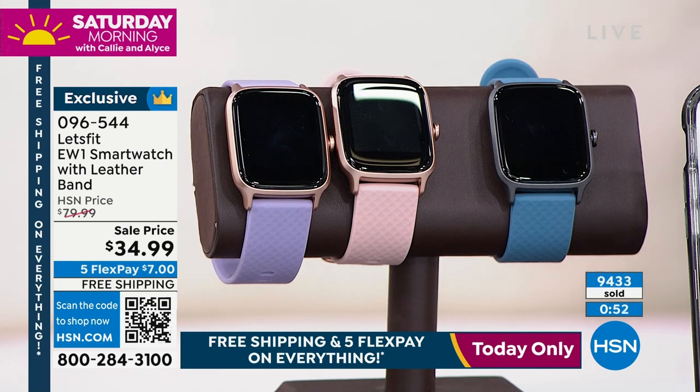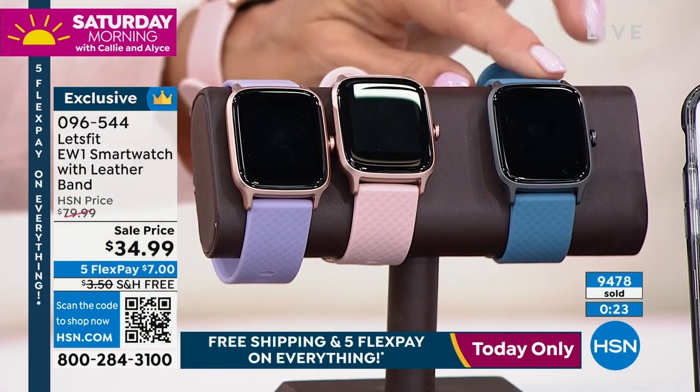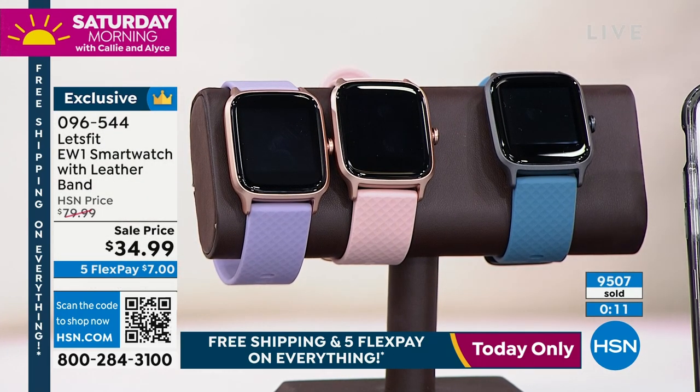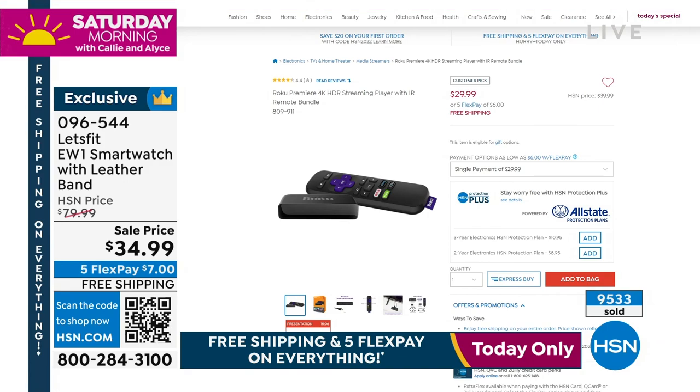This is only here right now and only at this price while they last — $34.99, more than half off. On Let's Fit's own website it's sold out at a much higher price. It's a great gift and we're less than 100 days from Christmas. The black sold out, the blue has fewer than 500 left. Over 9,400 to 9,500 orders placed. Blush and purple are available. There are 500 or more people on the phones ordering now — use express checkout for the fastest service. Free shipping on everything today.